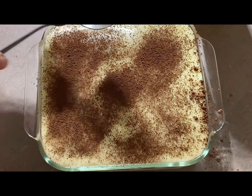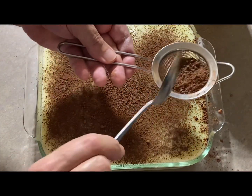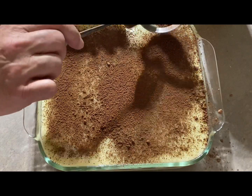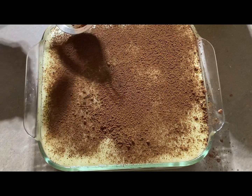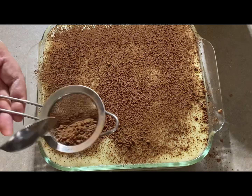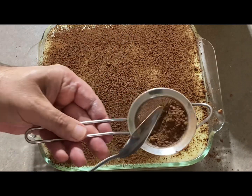Once it's all dusted, set it on the table and let it cool for about half an hour to an hour. Then you can cover it and put it in the fridge. Leave it at least three to four hours — you need to cool it down before you serve it.